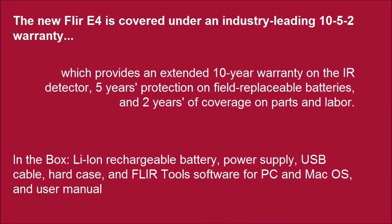In the box: Li-Ion rechargeable battery, power supply, USB cable, hard case, FLIR Tools software for PC and macOS, and user manual.